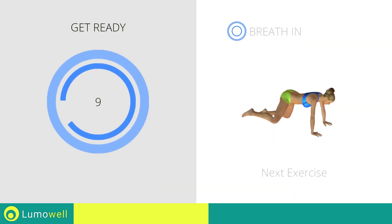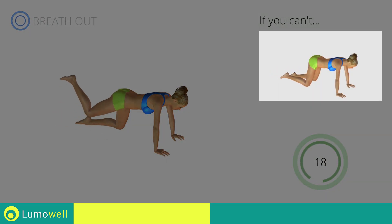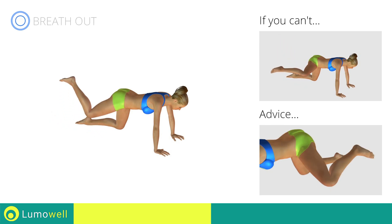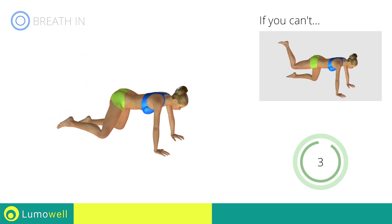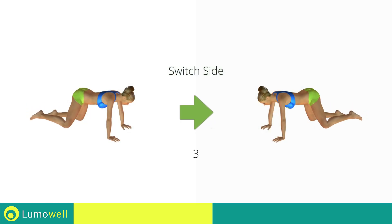Next exercise: donkey kicks plus hip abduction on all fours. 3, 2, 1, go! If you cannot do it, try slowing down the pace. Be sure not to rotate the pelvis when you lift the leg, to not strain your back. 5, 4, 3, 2, 1, switch sides in the shortest time possible.